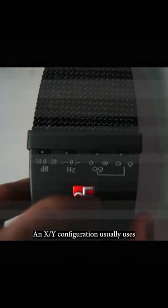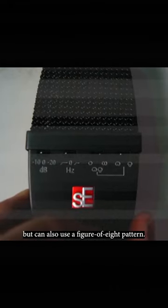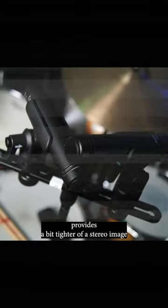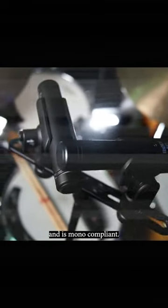An XY configuration usually uses a cardioid pattern, but can also use a figure-8 pattern. This stereo microphone technique provides a bit tighter of a stereo image and is mono compliant. XY micing is used in a variety of instances, like acoustic guitar. What do you think about the XY configuration and how do you use it?